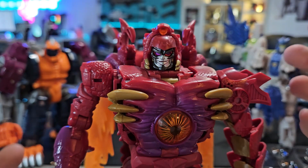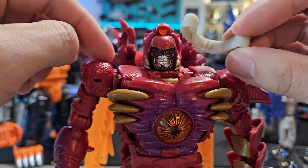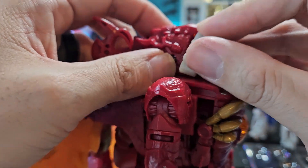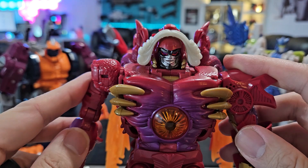And there you go — now you have smiling Megatron. You take the hairpiece, orient the tabs correctly, and stick it on top. And now you have Judge and Jury.